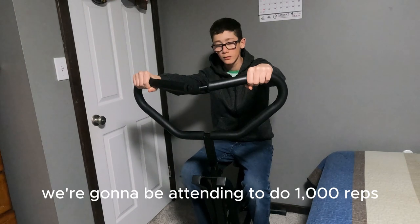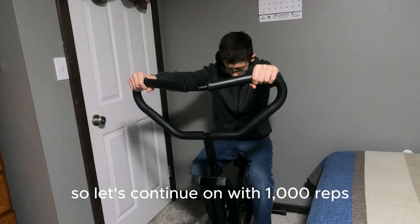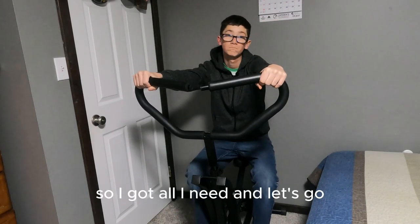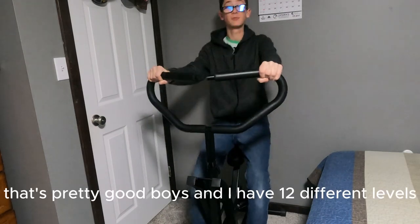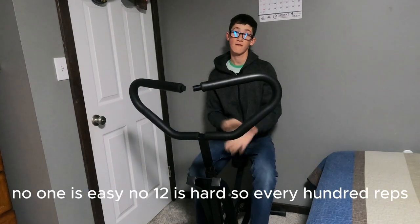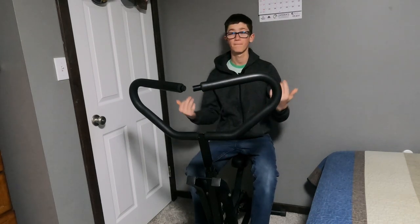In this video we're going to be attempting to do a thousand reps on this workout machine. I got all I need so let's go! There are 12 different levels — level one is easy, level 12 is hard.